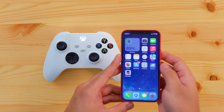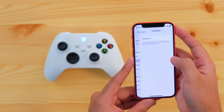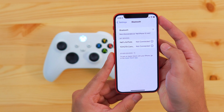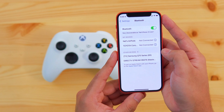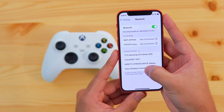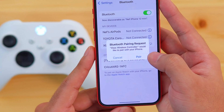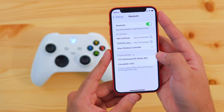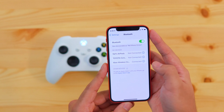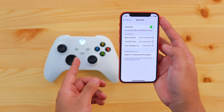Now turn on Bluetooth on your iPhone. Go to Settings, tap on Bluetooth and make sure the toggle is turned to green. On your phone you're going to see Xbox Wireless Controller — just tap on it. You're going to get a message that says Bluetooth pairing request, just tap on Pair. The light on your controller will switch to a solid white, which means it has successfully connected to your phone.